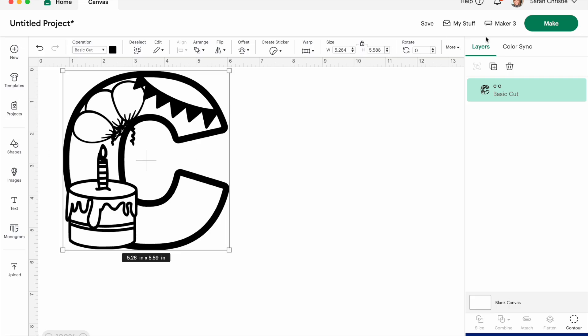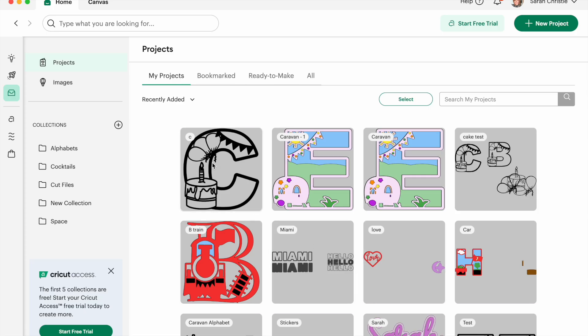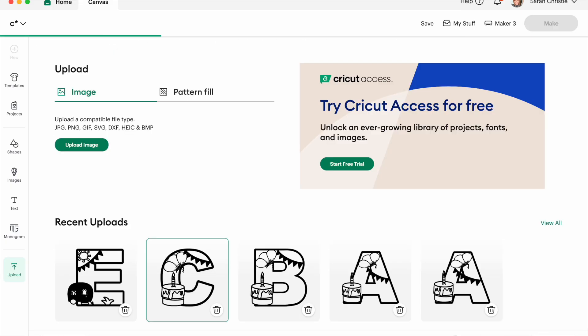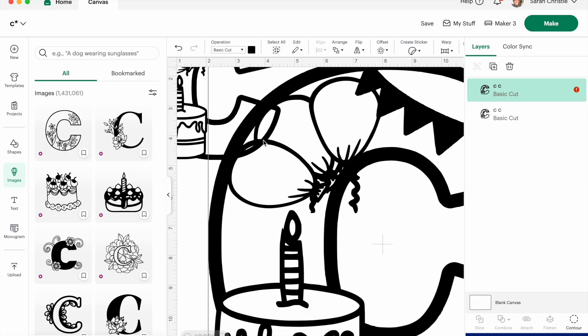If I save that project — I'm just going to save it as C — when I go in and reopen that file, it will open the same size. So that's great. But if I want to go and re-add another letter I've uploaded to that file, that will then open large again and that completely skews Design Space again. So you've got to drag it smaller. It's actually a really easy fix once you know how.